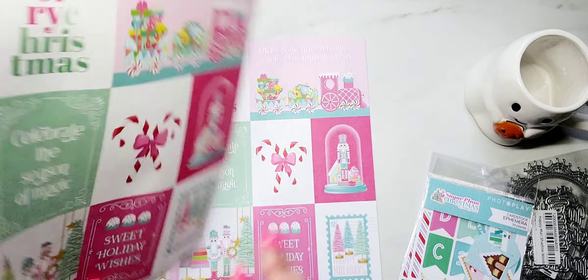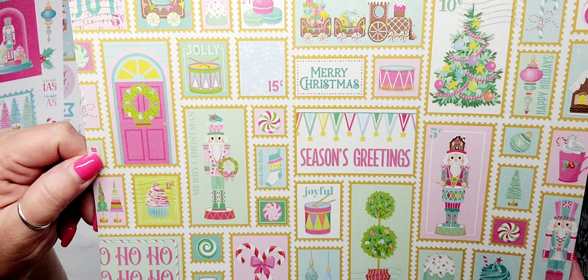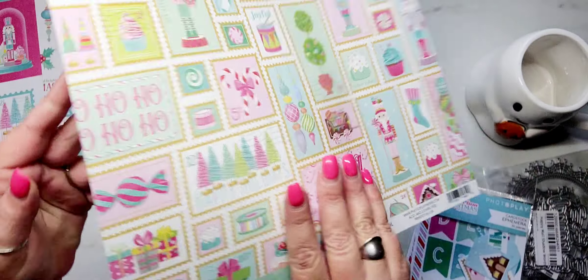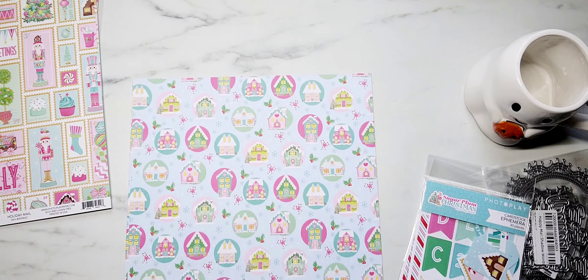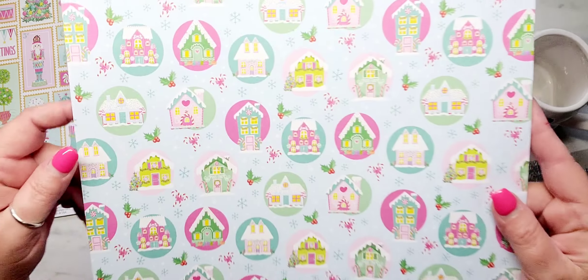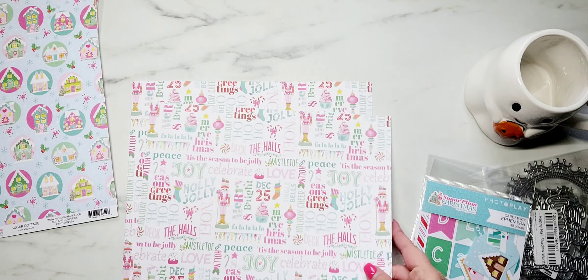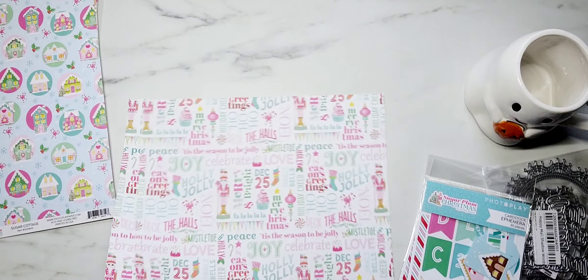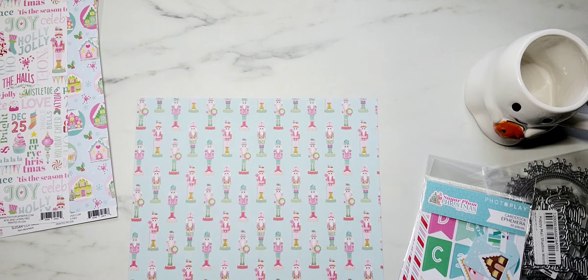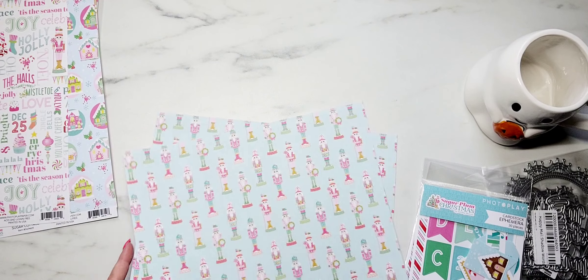I grabbed two of the cut-aparts — it is so cute. I'm just really loving all these colors together. Here is the backside of that one. This one has a lot of little different houses and these remind me of putz houses if you guys know what those are. Here is the back of that one. This one is really cute too. And this one is all of the different little nutcrackers. So that is all of the paper.